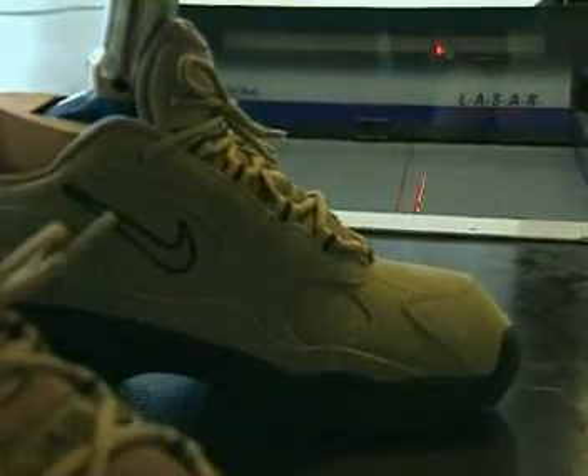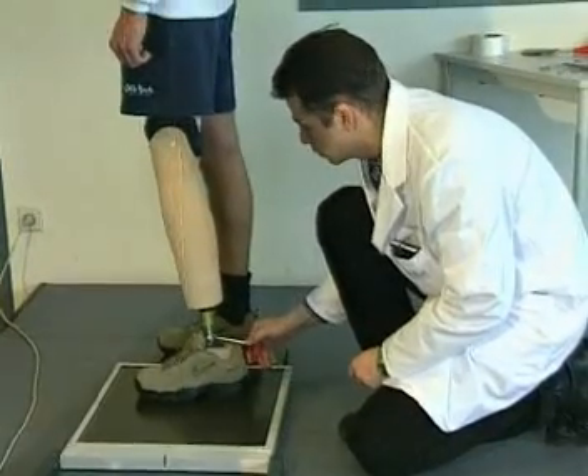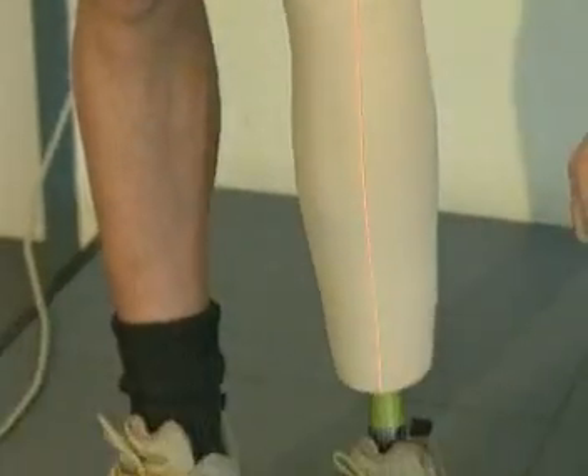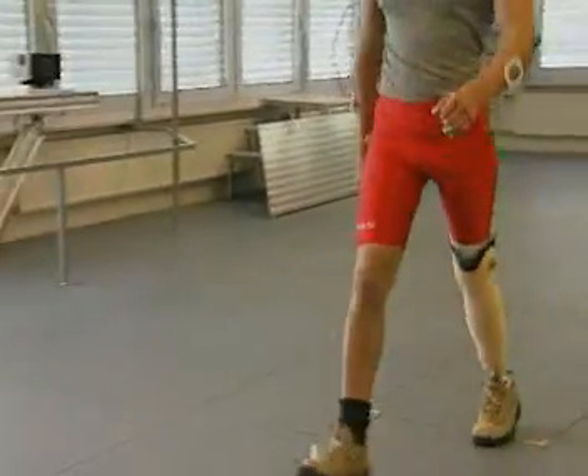The laser posture measurement tool may be used to verify and document optimal alignment. In the frontal plane, the limb load line should contact the lateral border of the patella.